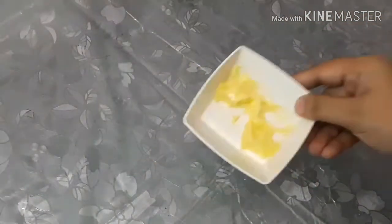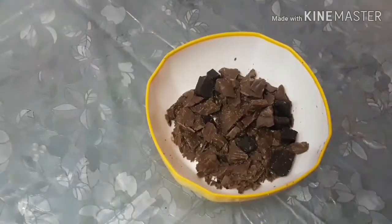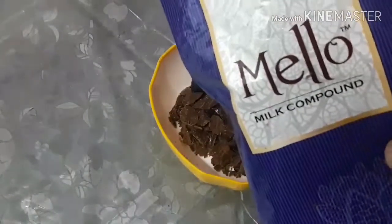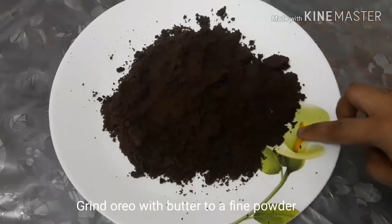We add 1 tablespoon of butter — salted or unsalted. For chocolate, we use dark chocolate, 100 grams, a compound bar, Mellow brand. And 200 ml cream.